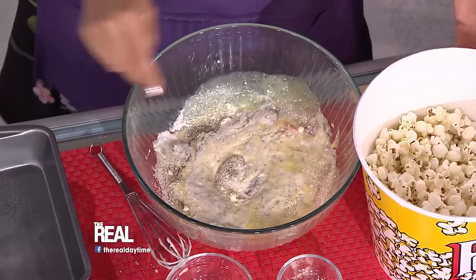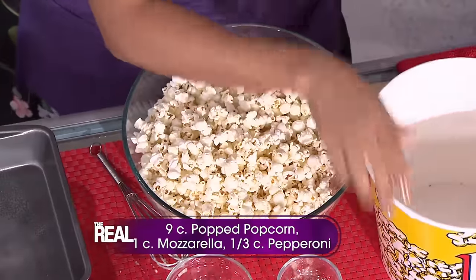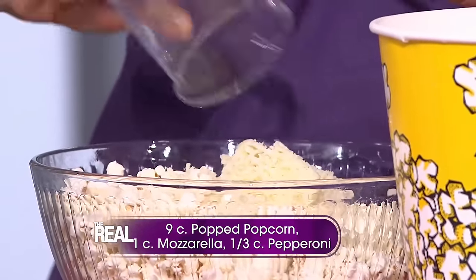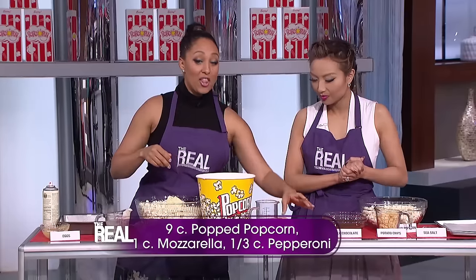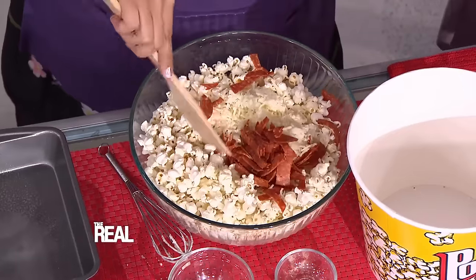Then you're gonna stir in nine cups of popped popcorn, one cup of mozzarella cheese, and a third cup of thinly chopped pepperoni. That smells so good.